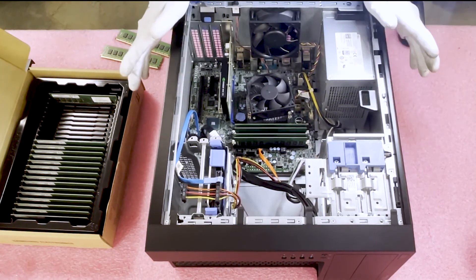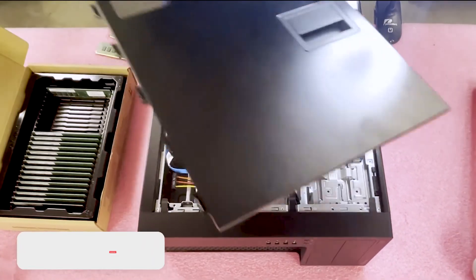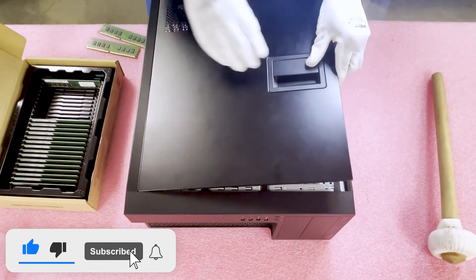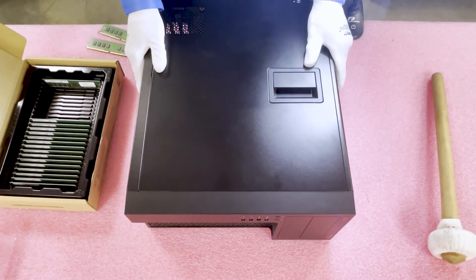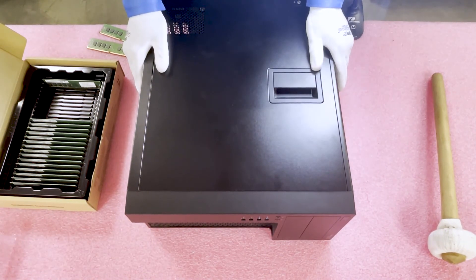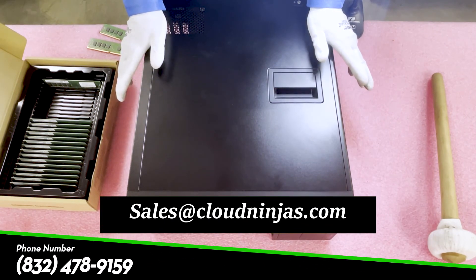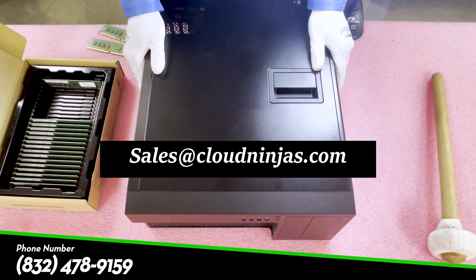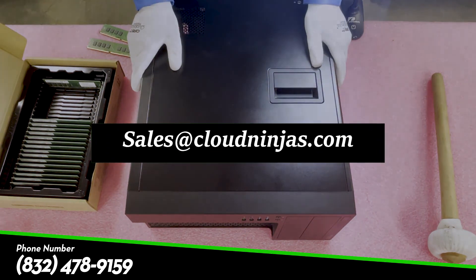Thank you guys for stopping by. I'll show you how to close it up — you just want to line these back up, lift it, and it helps get it back down. Just like that, we're done. Thanks again for stopping by to learn about memory upgrades for the Dell Precision T3620 workstation. If you have any questions or need any upgrades, feel free to reach out to sales@cloudninjas.com. And if you made it this far, do us a favor and smash that subscribe button down below. Thanks again and take care.